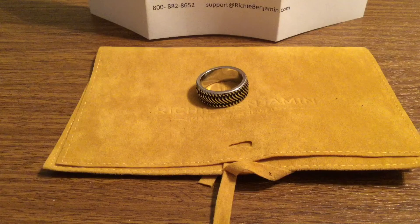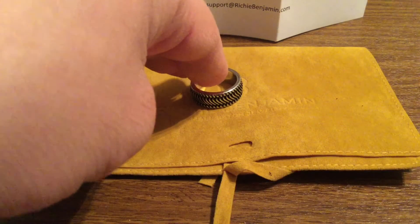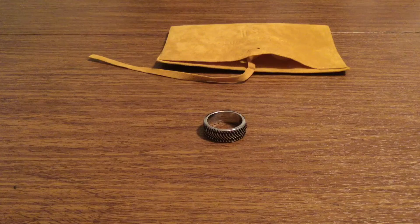Overall, this is a very nice ring to add to your collection, especially if you like that punk rock type style, and it's pretty lightweight. This ring in particular is made out of sterling silver, so it's kind of middle of the road — not as light as titanium, but also not as heavy as Damascus steel or tungsten carbide or anything like that.